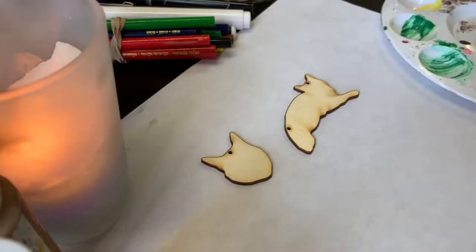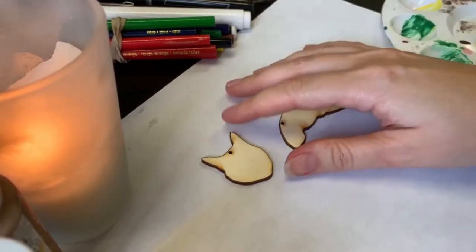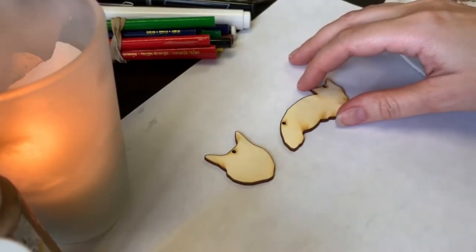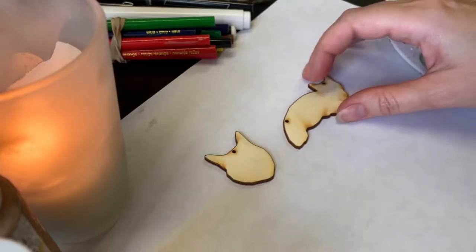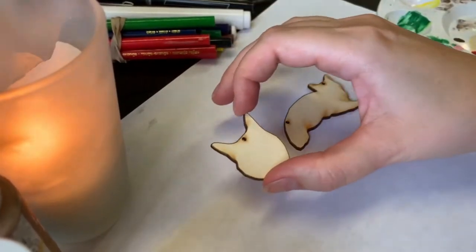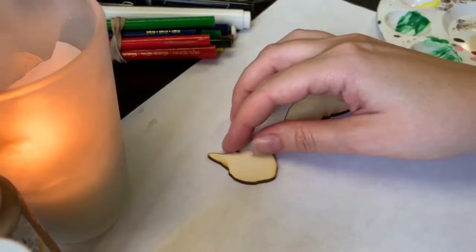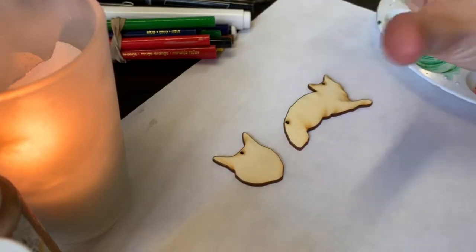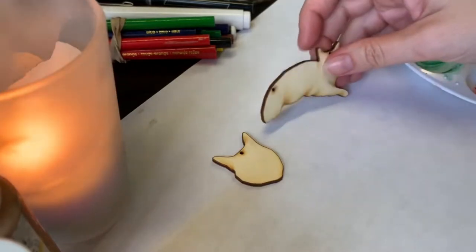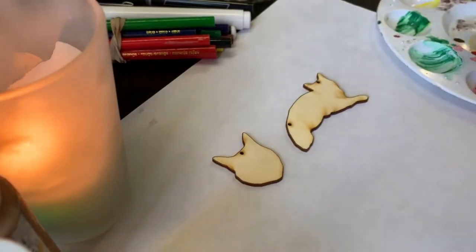Hello everybody! Today I'm going to make these adorable cute cat pendants for necklaces — a custom order I got recently that will be shipped to Germany. It's the same cat, and I'm going to make the full body with a chain, plus the head as a pendant by itself. I laser cut these shapes myself with a laser cutter I can access at the local library, which lets me make really customized shapes. I'll start with acrylic paints — let's do it!